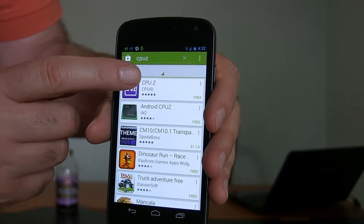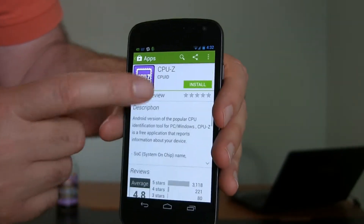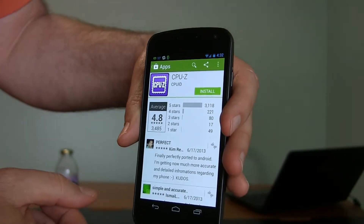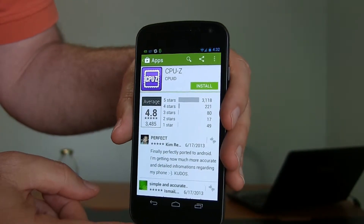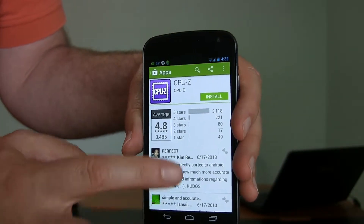Here it is listed in the App Store, and if you take a look at it, this is something you will very rarely see — if you look at the ratings, it's 4.8 with about 3,500 people rating it. That is very rare to see an app so widely praised.